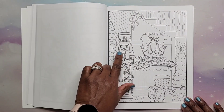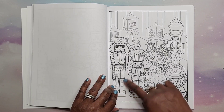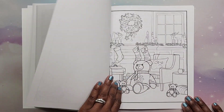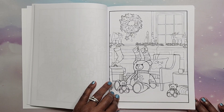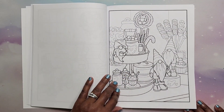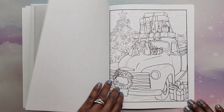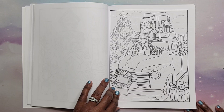I also collect nutcrackers, so these are cute nutcracker pages. You have a Christmas bear — very cute. More Christmas gnomes, more Christmas gnomes on the truck.